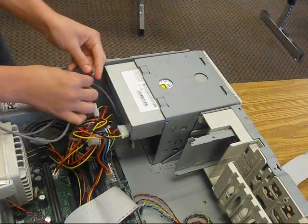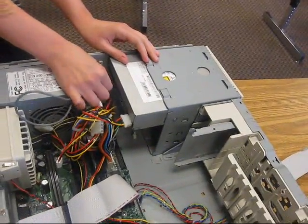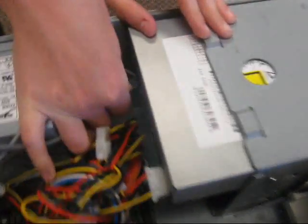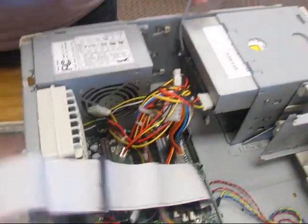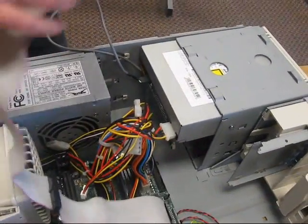Then you take the small gray wire and you plug that into the back, and that's specifically for audio files. Then you take the bigger gray wire and you plug that into the back, and that transfers files to and from the Optical Drive.